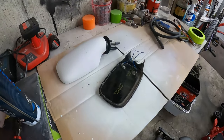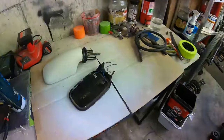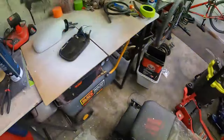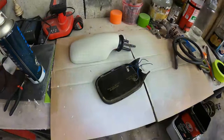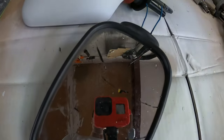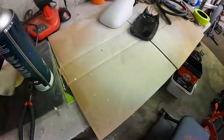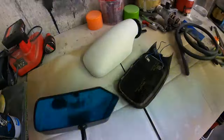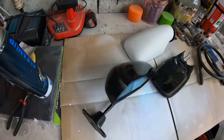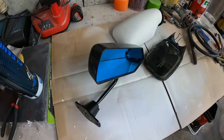So I pulled the side mirrors off my MG because I wanted to paint them. It's my car, it's got some paint defects, and of course as I was removing the mirror, it broke. So what should I go and do? Race car mirror.